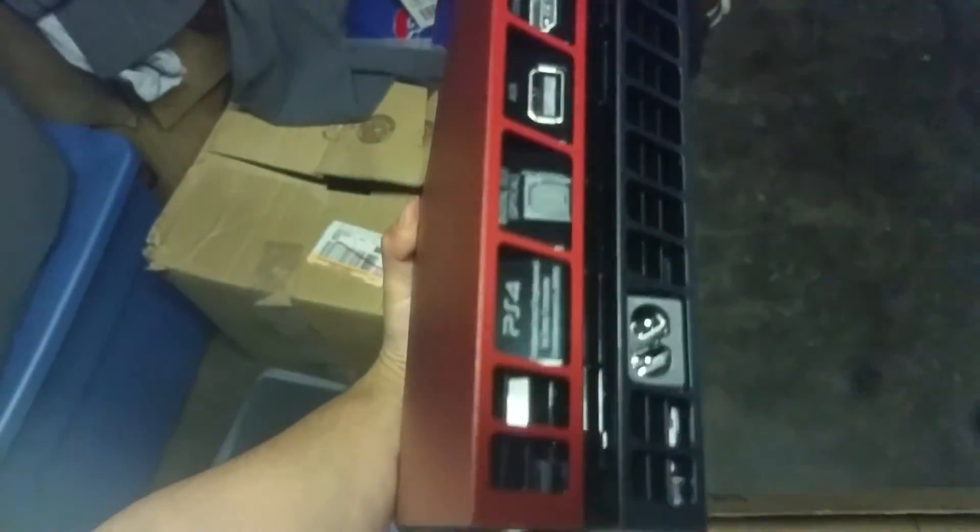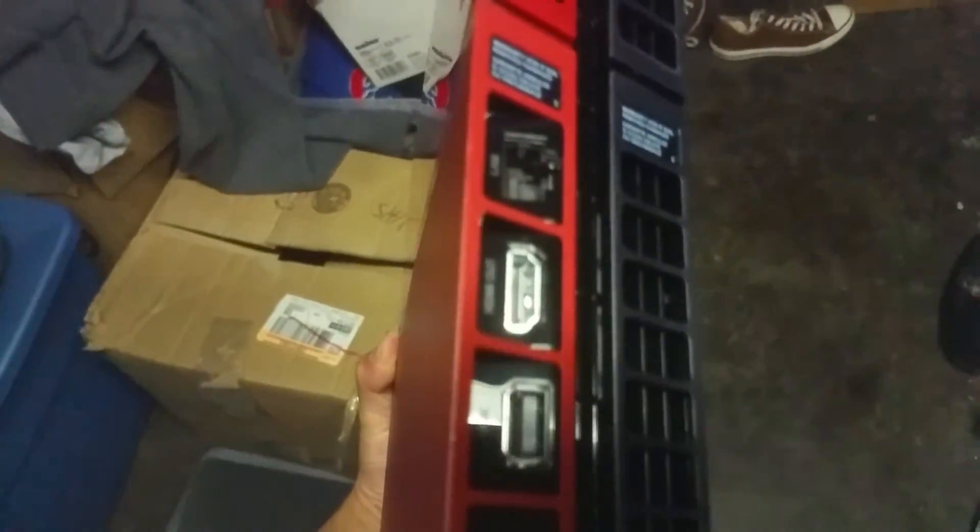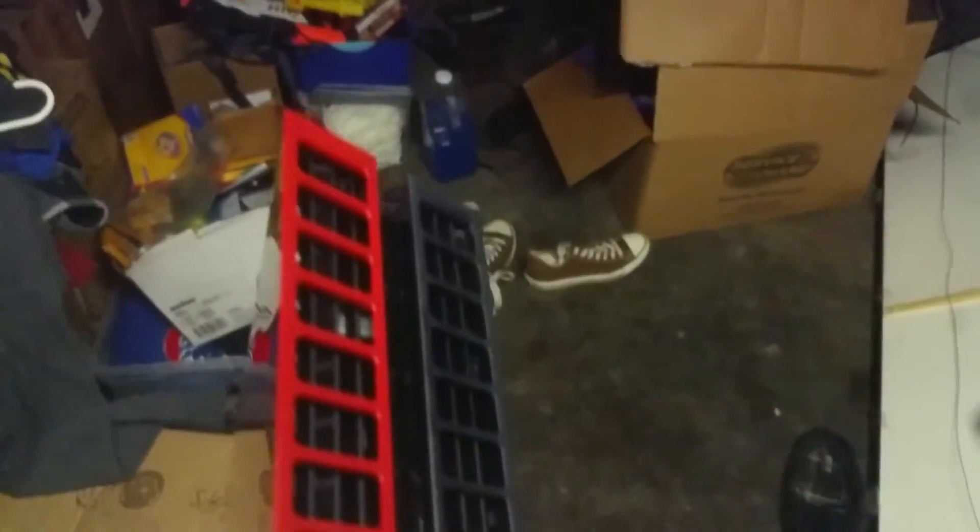So yeah guys, that's the PS4. It's beautiful. Let me try to get better lighting on it. Of course the back — got the power, HDMI, Ethernet. Got the vents. Pretty nifty.